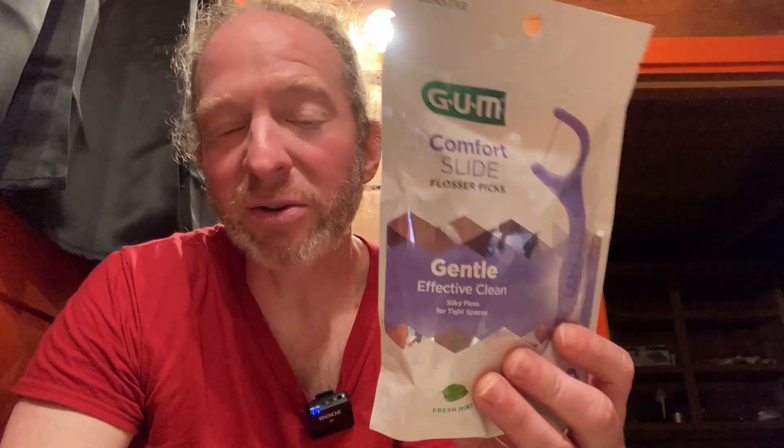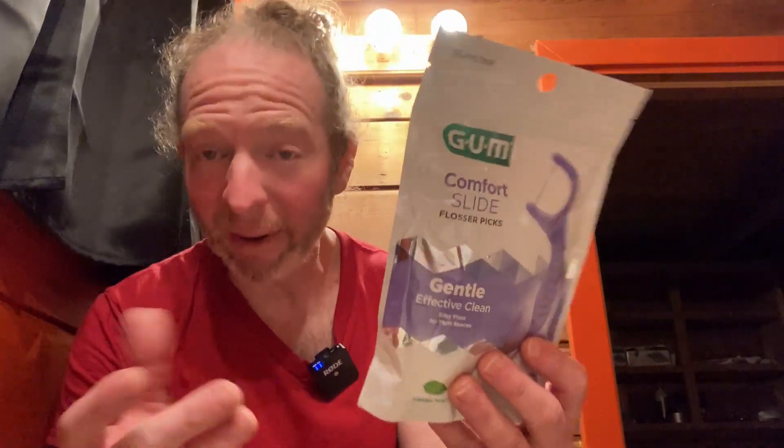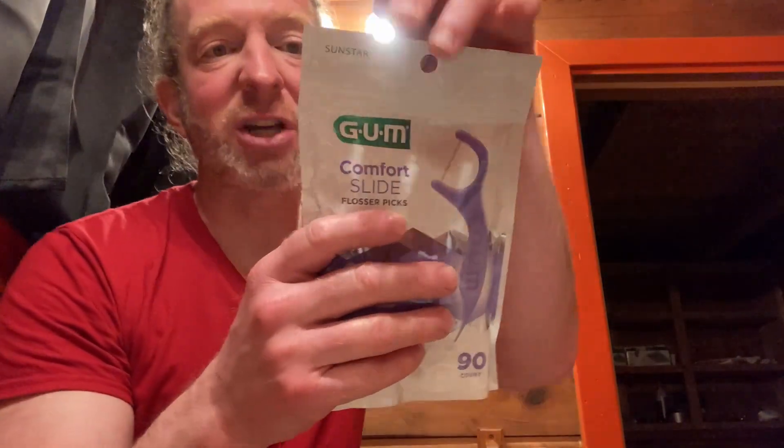In this video we're going to be trying out these Floss Picks. Floss Picks are something I use after every single meal, so I'm always buying them. This is a brand I've never tried. The brand is Gum — interesting name — and you get 90 and they're Fresh Mint.